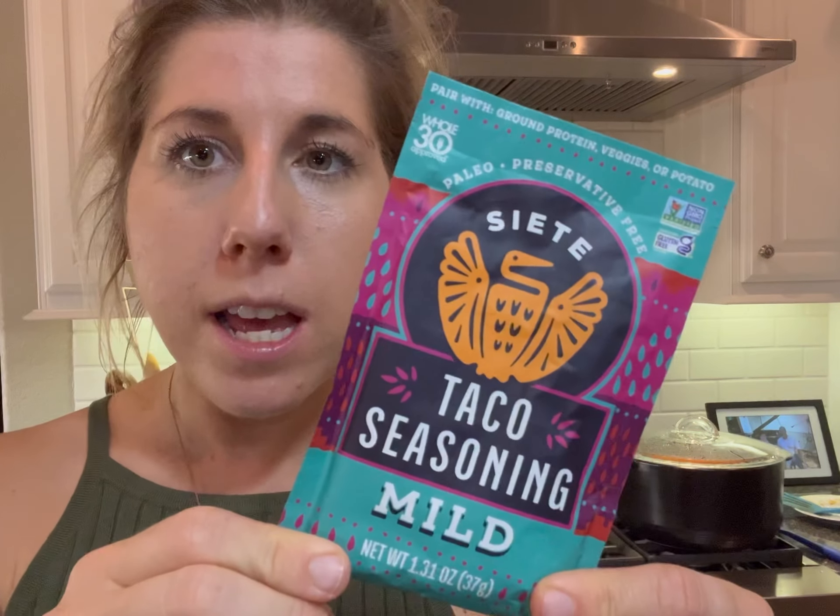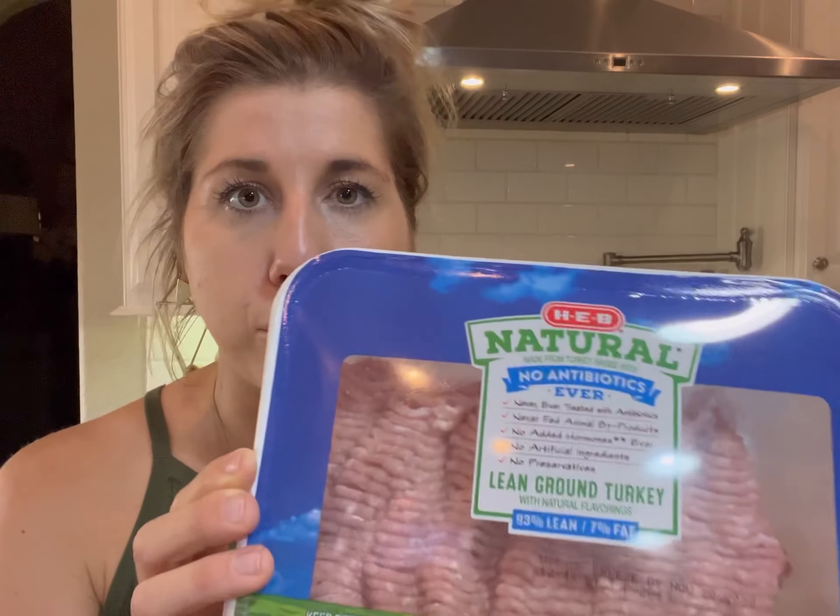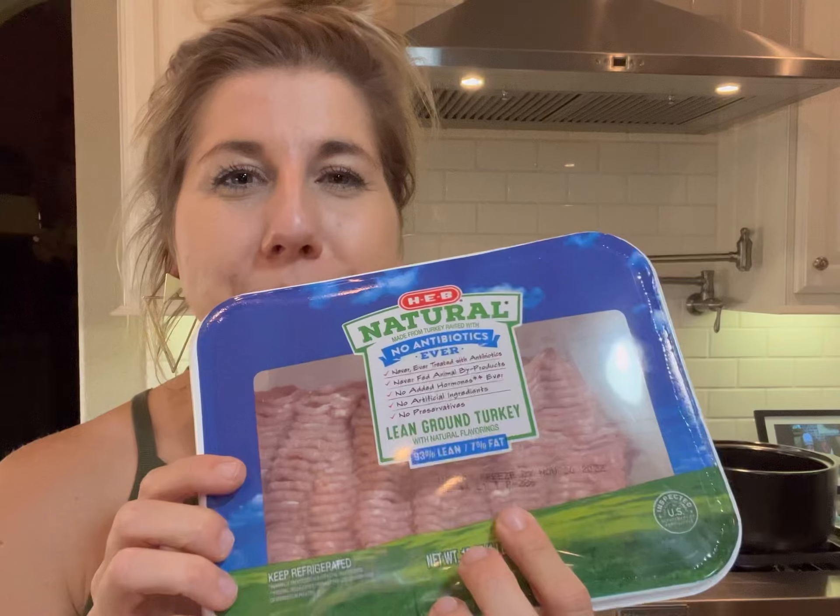Here's how you do it: Siete taco seasoning. The reason I like this is because it doesn't have any MSG, it doesn't have any gluten or weird fillers — it's just real food ingredients. All you need is ground turkey meat; I get the no antibiotics, no hormones, 93 lean 7 fat ground turkey meat, and water.